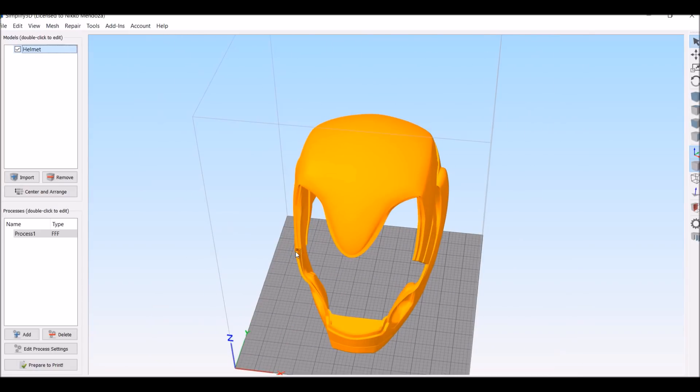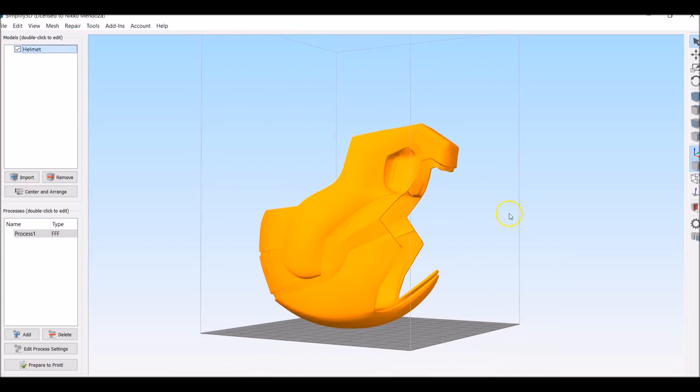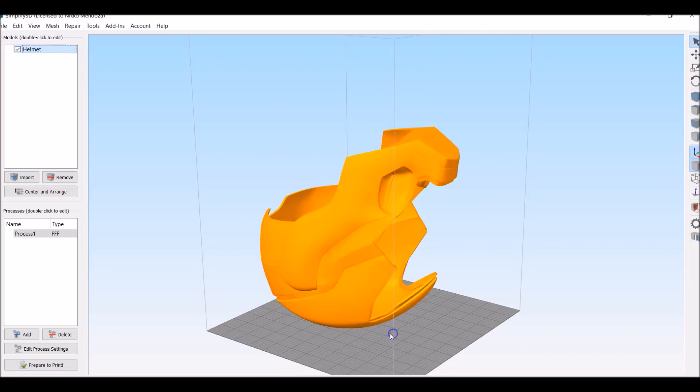Normally I hit Control+L, which is making sure that you lay a facet or a face on the bed. Normally this is how I print — I print it upside down. Now this chin piece right here is still going to need support, but I'm going to use far less supports than if I would have printed it right side up, so I'm going to show you.